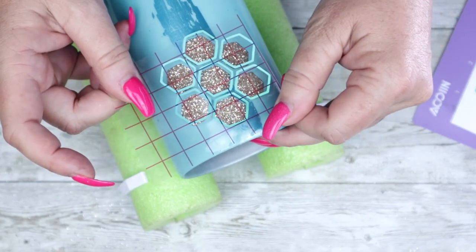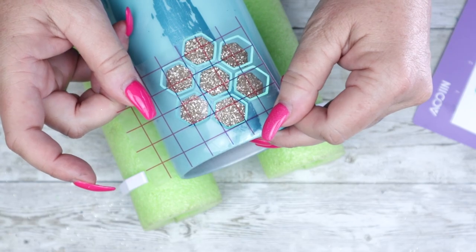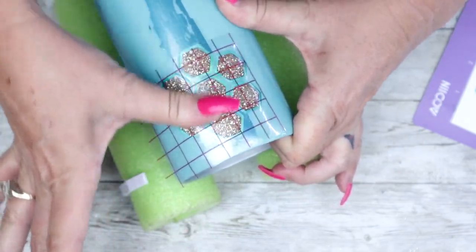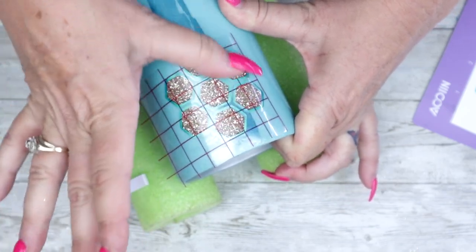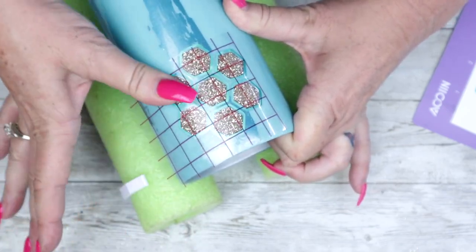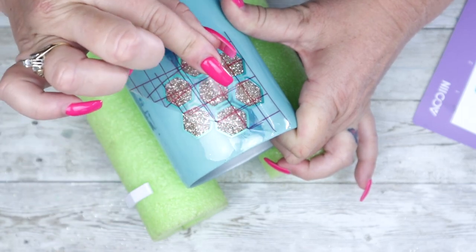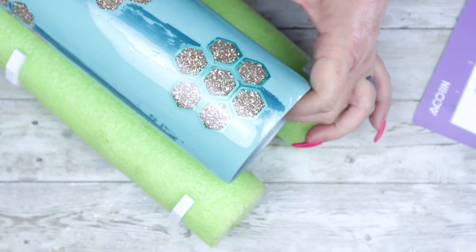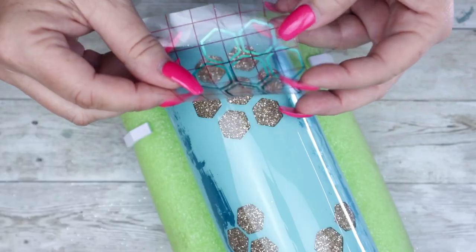I'm using holographic teal from Tech Wrap craft vinyl — I'll have the link and all the others down in the description below. For my honeycomb offset, I plan to apply all of the large bundles of honeycombs first, then go back through and individually place the smaller groups.